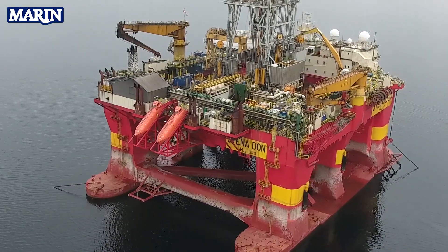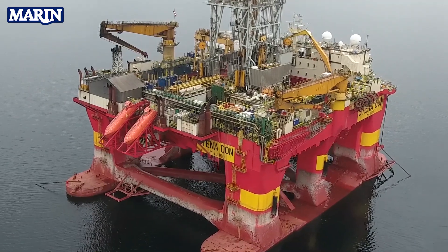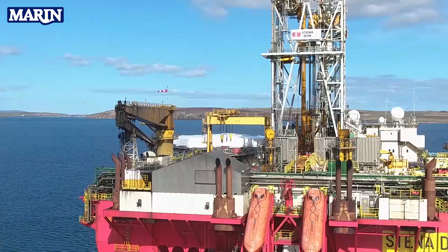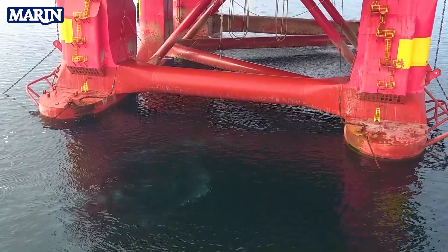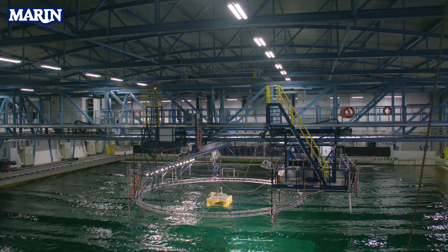Currently she's a dynamically positioned vessel, and that means she can operate in water depths deeper than 300 meters. We're now looking at adding a mooring system to the rig so that she can operate down to 80 meter water depth. That's a fairly significant modification we're looking at making.